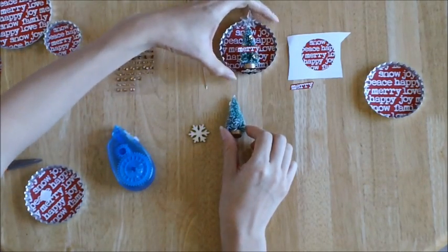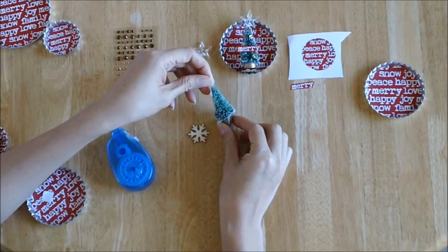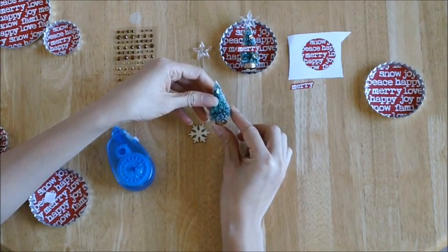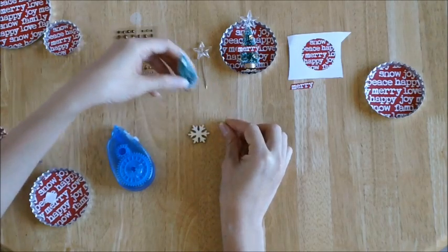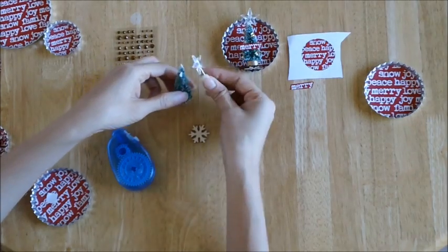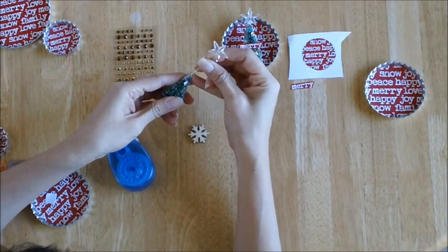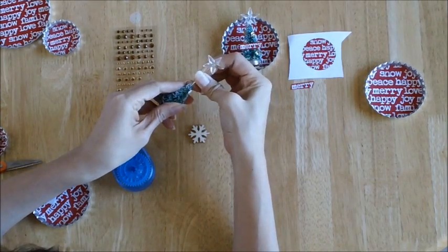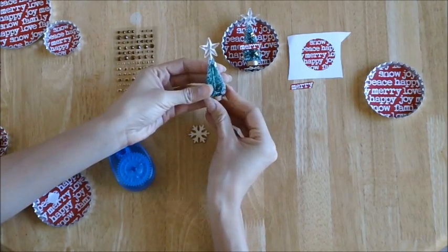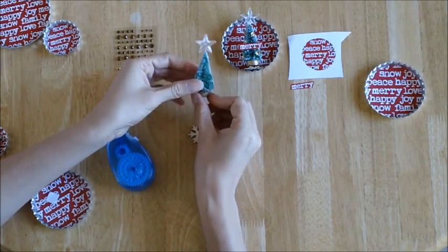Now the tricky part — the one that's a little more time consuming — is to actually decorate this little tree. This little tree is about two and a half inches tall, and you can find them at craft stores, especially around the holidays, usually in a bunch of three or four together. To decorate this tree, you can use one of our crystal star pins. Carefully and gently insert the star pin into the top of the tree and down the back. You can see the pin on the back, but when you turn it around, the star looks perfectly fine at the top.